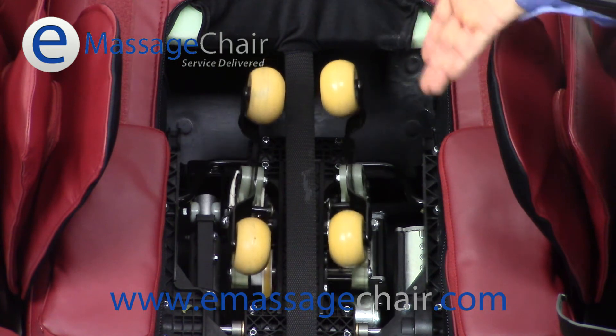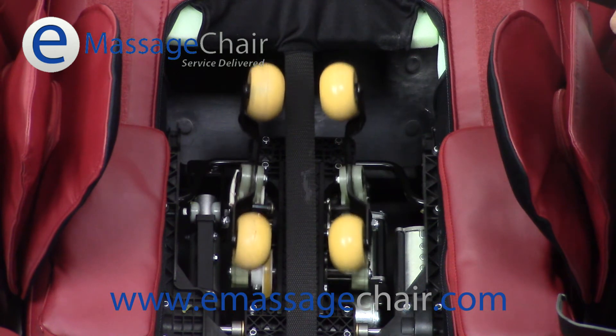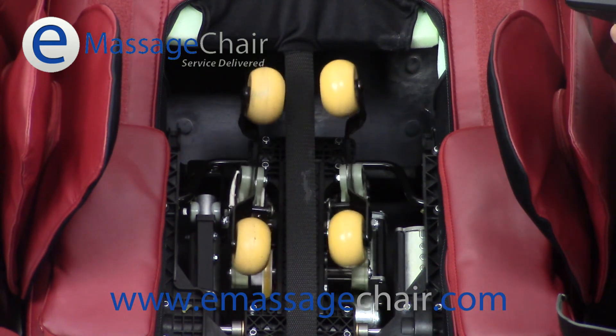Right now, we're in the most narrow portion of the width settings and I'm going to go ahead and adjust the speed. There's five total and as you can see, it goes from very soft and gentle to very vigorous. Here's one, now there's the second setting, third setting, the fourth setting, and the fifth setting. As you can see, that's a very vigorous massage. We're going to tone it back down a little bit.